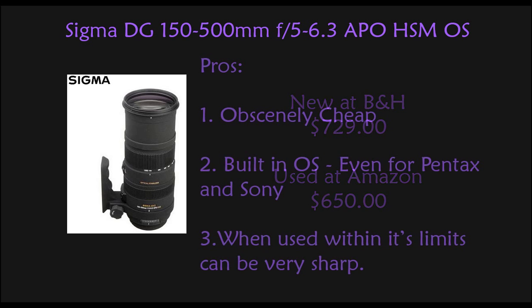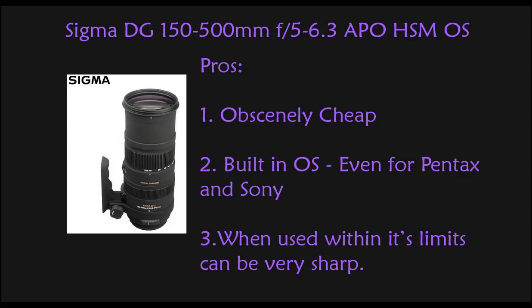Let's take a look at the pros. First, as I just said, this lens is obscenely cheap for its performance. Second, it has built-in OS. Sigma has left the OS in even on Pentax and Sony cameras which have built-in image stabilization in their bodies. This is a great thing because optical stabilization is better than in-body stabilization — I'm not saying in-body doesn't work, just that optical works better. Third, when used within its limits, it can be very sharp.